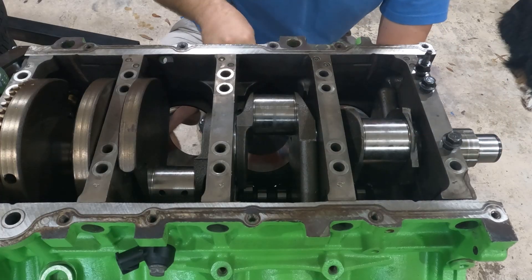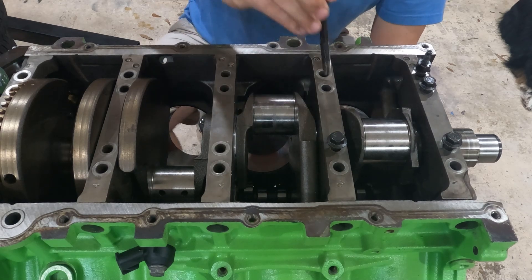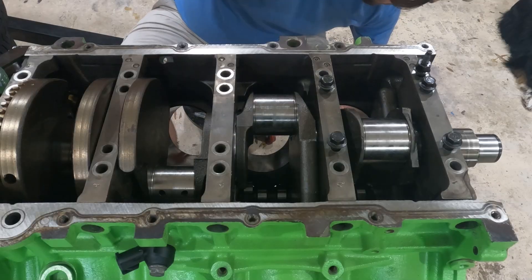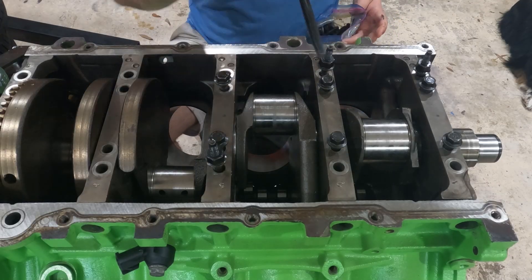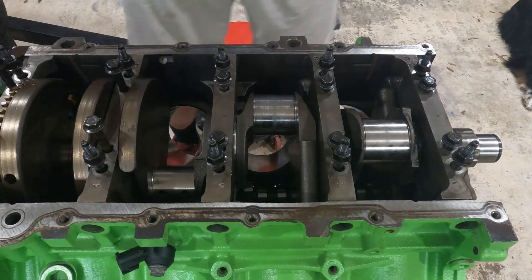Now with the main caps on, we're ready to install the studs. Here I'm using the old studs I took out of the engine because these studs are torque-to-yield, meaning you can only really use them once. And since I'm using the plastic gauge, these bolts will have to come back out, and when I'm installing everything for the final time, I will use the fresh bolts then.